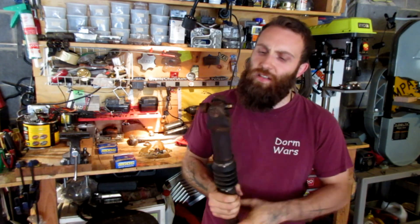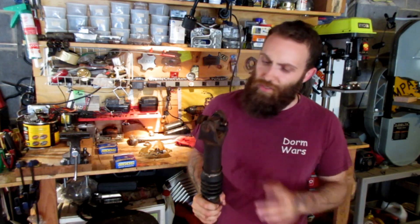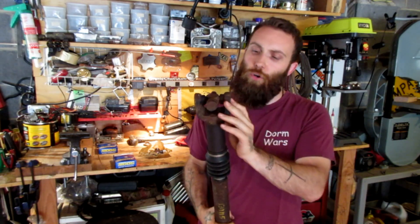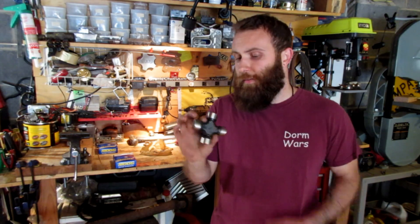This was pretty much completely screwed. The grease inside was dirty and smells burnt. One of these caps was stuck in the yoke on the other Jeep. So what I'm going to be doing today is replacing this U-joint.